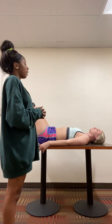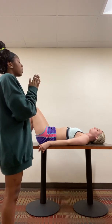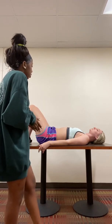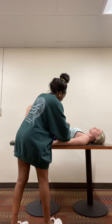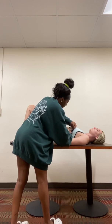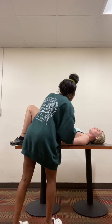Next, I'm going to check your PMI, which is on your fifth intercostal space. I palpated both pulse points. I felt about roughly one to two centimeters. I don't note any abnormalities.